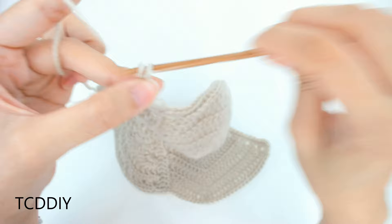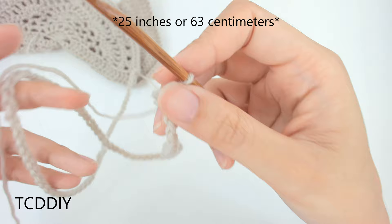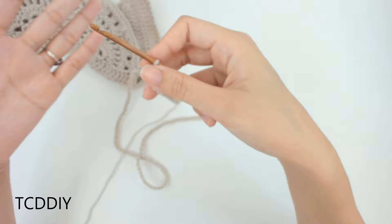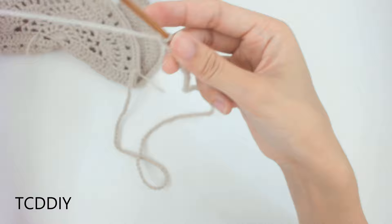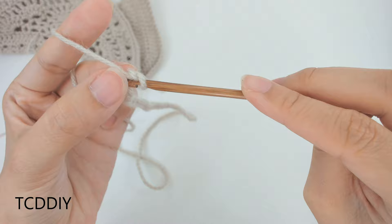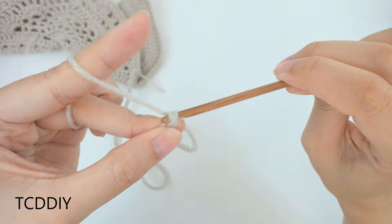Block off that last chain, chain up 1, and insert your hook into that blocked-off loop with a single crochet. Then put 1 single crochet into every chain going back down your work.